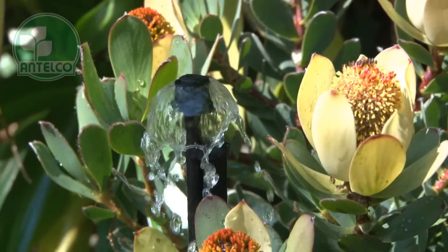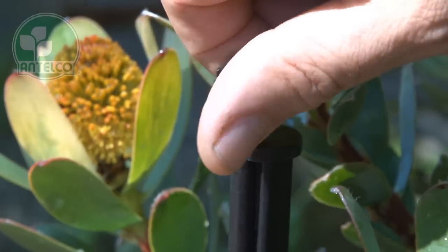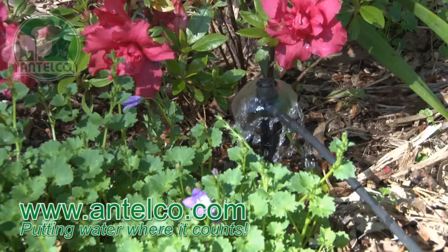The 4mm threaded mini-bubbler is designed for use with rigid risers or Antelco Asterstake adapters. Simply screw the product into the end of your rigid riser. See our website for detailed technical and ordering information.